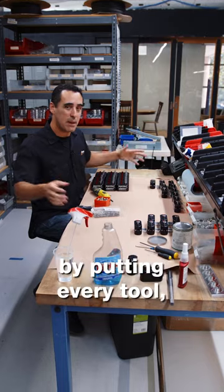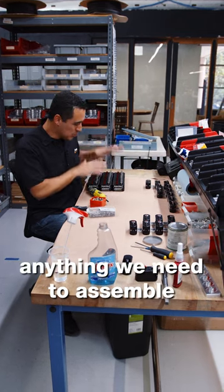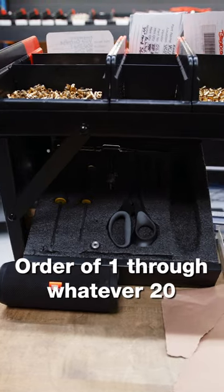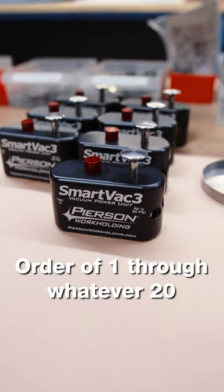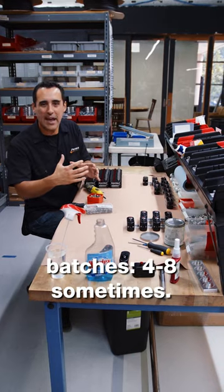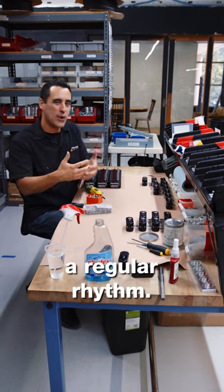We've eliminated waste by putting every tool, every component, anything we need to assemble our vacuum power units within arm's reach. We have our tools in Kaizen foam, ordered one through whatever 20 components go into this, and then we break them up into smaller batches — four to eight sometimes — so that we get into a regular rhythm.